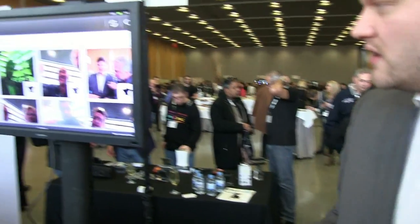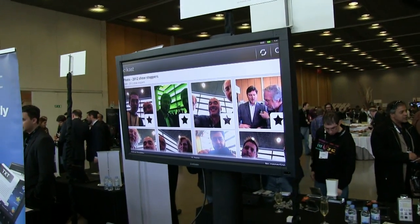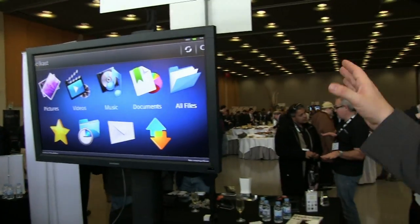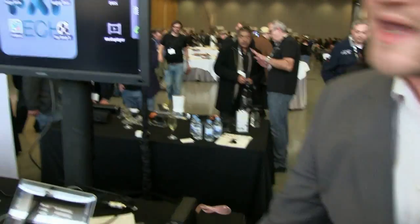You can see up on the TV here a service from Polkast, which basically enables all of your personal computers to be accessible on the Cotton Candy everywhere you go. So your home computer is now turned into a cloud service and you can access all of your pictures, your movies, your games, applications, and documents on the Cotton Candy on any screen everywhere you are in the world.